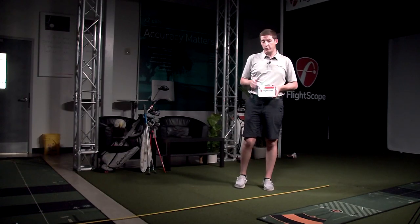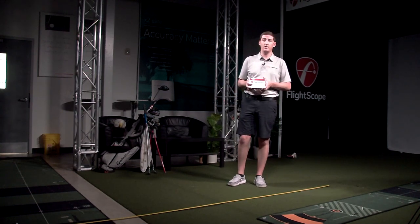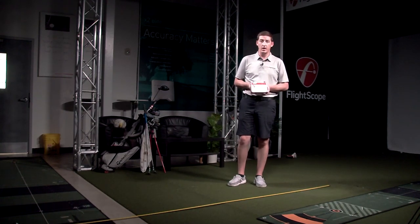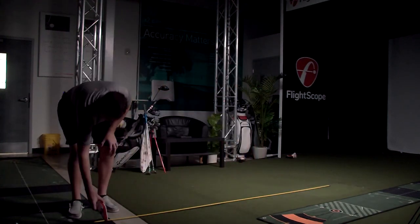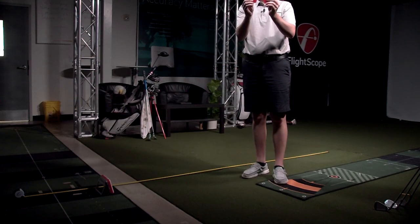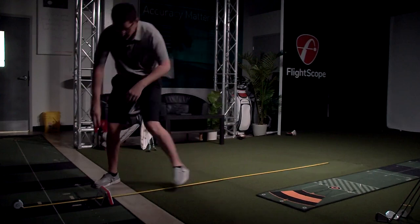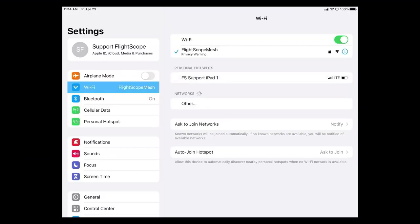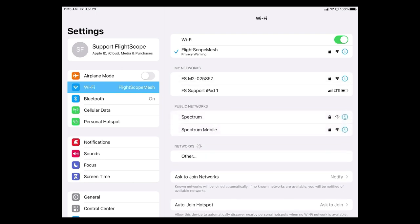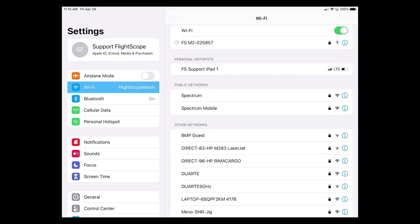The first thing we're going to do is power on our Mevo Plus. As you can see, we've laid out a tape measure here. We want to put this eight feet behind our hitting area and then go through the connection process. Included with your Mevo Plus is an angle guide that'll help get your kickstand to the proper tilt. I'm just going to slide that right over the top of the Mevo Plus. Now the first thing we're going to do is look for our Mevo Plus Wi-Fi connection, and as you can see it does appear here with our serial number — go ahead and connect to it.